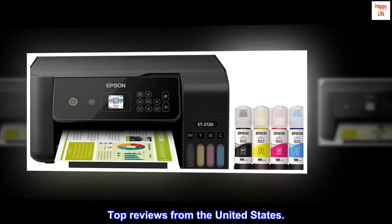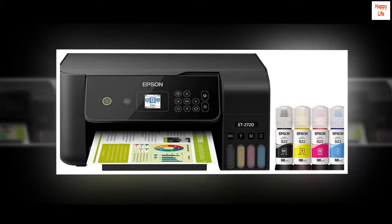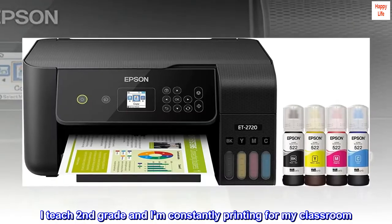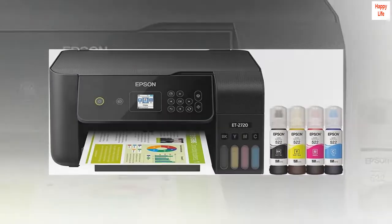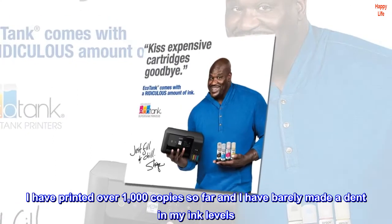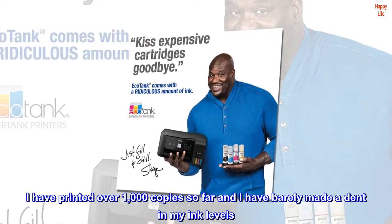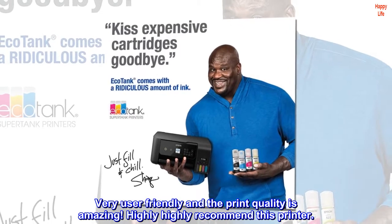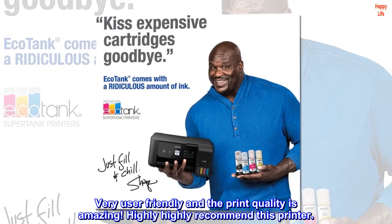Top review from the United States: 'Life saver — I teach second grade and I'm constantly printing for my classroom. I have printed over 1,000 copies so far and have barely made a dent in my ink levels. Very user-friendly and the print quality is amazing. Highly, highly recommend this printer.'